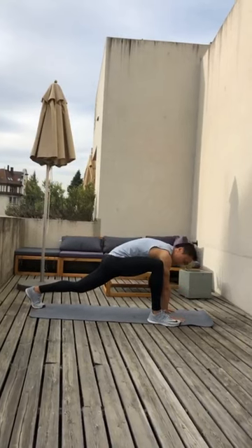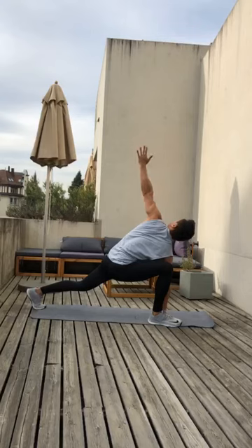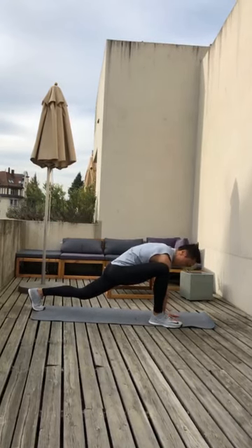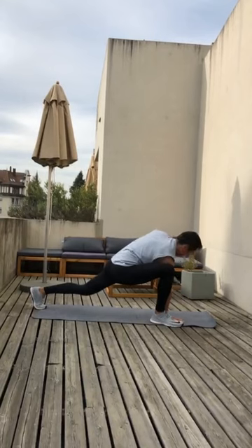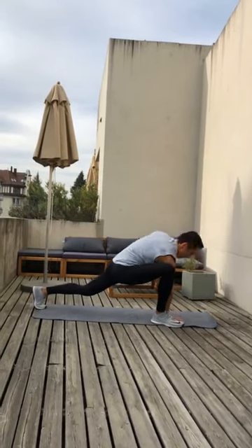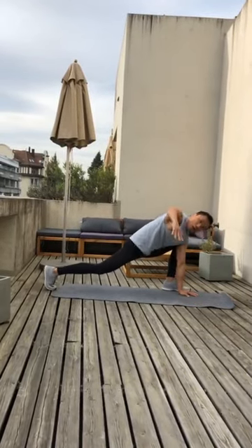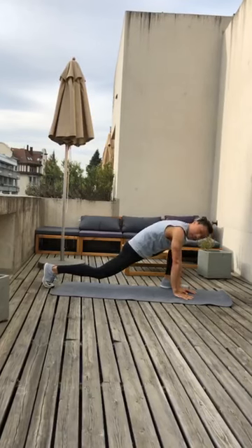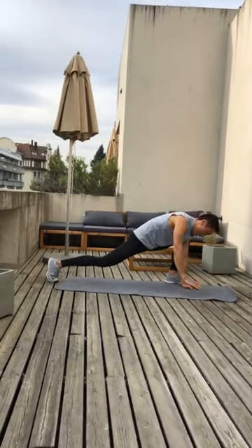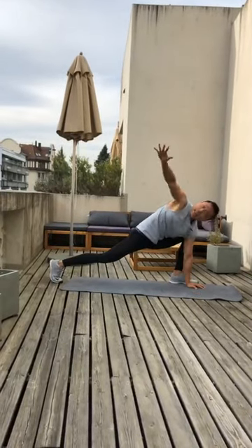We're going to go on the other side. Now your right hand is in the front and left arm goes up. One — come back down. Two, down. Open up. Three — look up to the sky. Four and five. Good. Change leg, change arm. Open up. One, hands down. Two, three, four, and five.